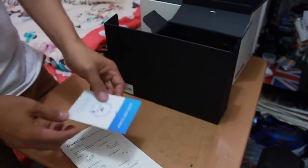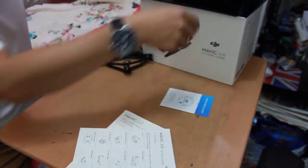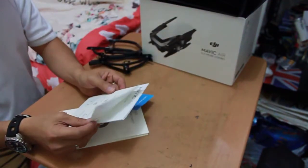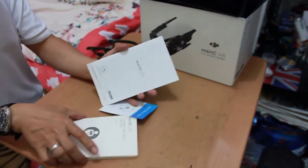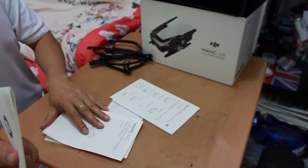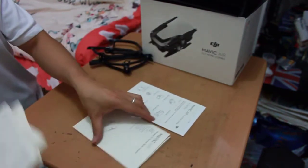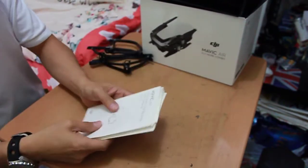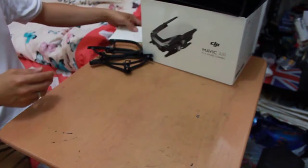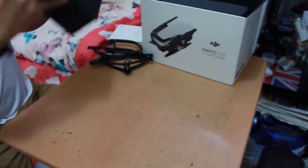Okay, these are all the documentation: the quick start guide, safety procedures, and battery power information. I'm not going to go through the details on these documents — maybe I can do that later. So I'll keep it here, and the box is empty.